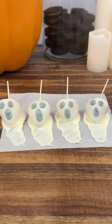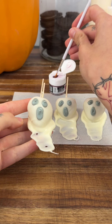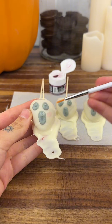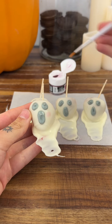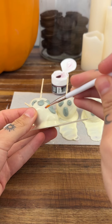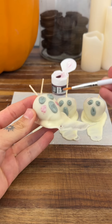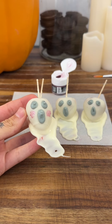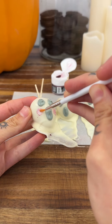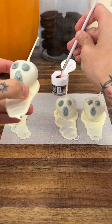Now we're going to add some blush to all of these cute ghosts. Get a brush — you can use a paint brush or a makeup brush, whatever you have at home. Dip it in and apply the blush just like that, then do the other side as well. This blush step is completely optional, but they look so cute with a little blush.